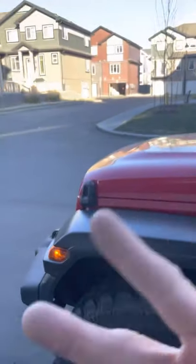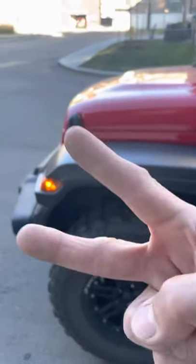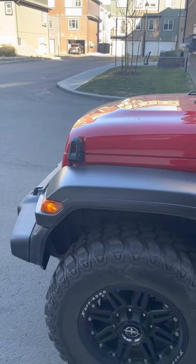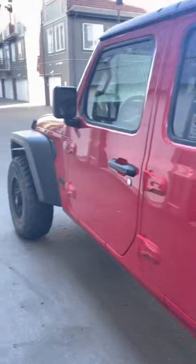By the way, my vehicle is a Jeep Gladiator. I've had it for almost two years now — a year and ten months or so. I got it in January 2020, around January 10, 2020. Not gonna be specific on the exact day, but it's in January. So I've had this for about two years now.